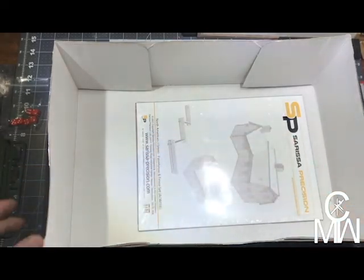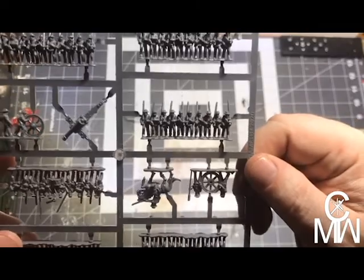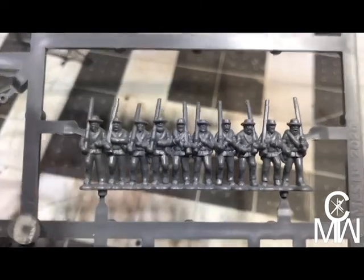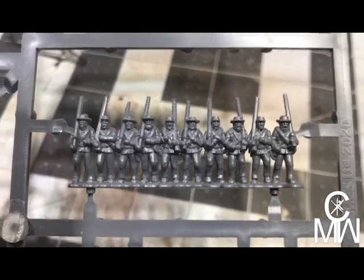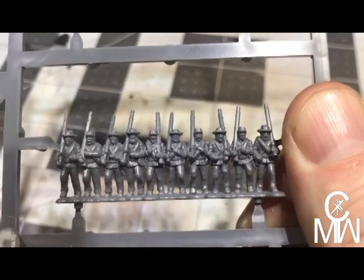Let's put the flags back in, put these on top so they don't get bent up, and move this box out of the way. Let's get some close-ups of the infantry. There are our infantry — the detail isn't bad at all, it's really nice for this size. To give you a bit of scale, there's my thumb — yeah, they're not huge.